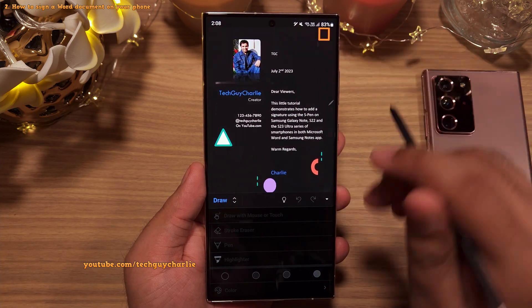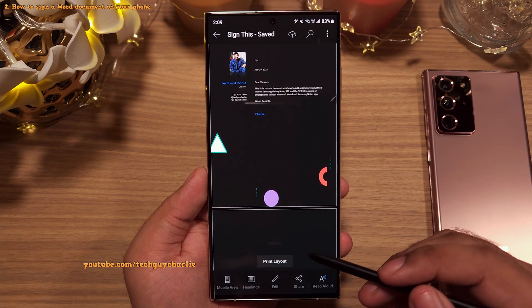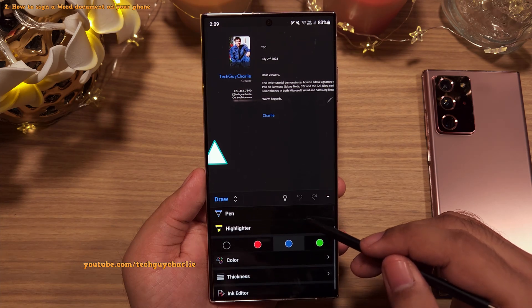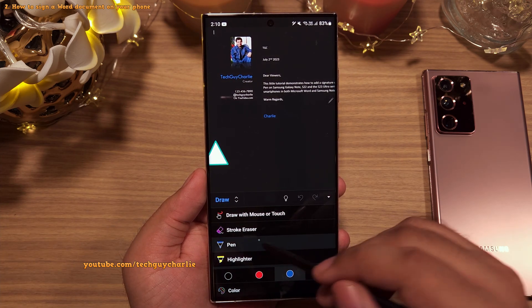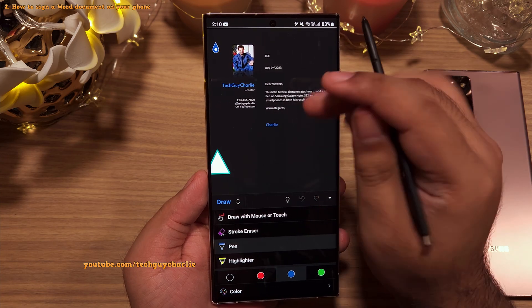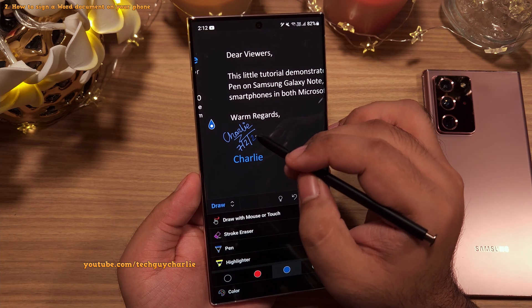If you don't get that prompt, go back and select print layout from there. Now tap on Edit, go back into the drawing tools, and you will see that the drawing tools are available for use. From here, select the pen option, pick the desired color you want the signature to be in, and then sign the document. You can also zoom in to make things easier.